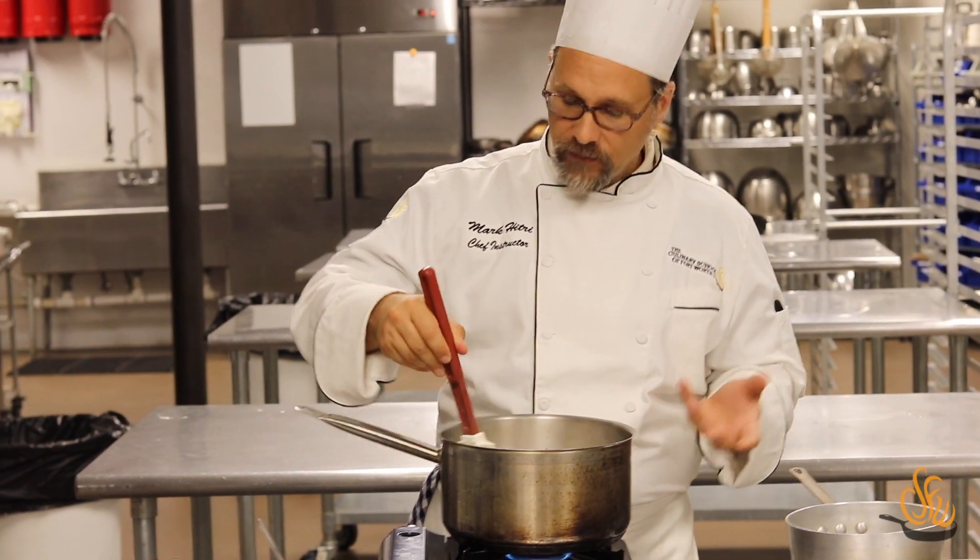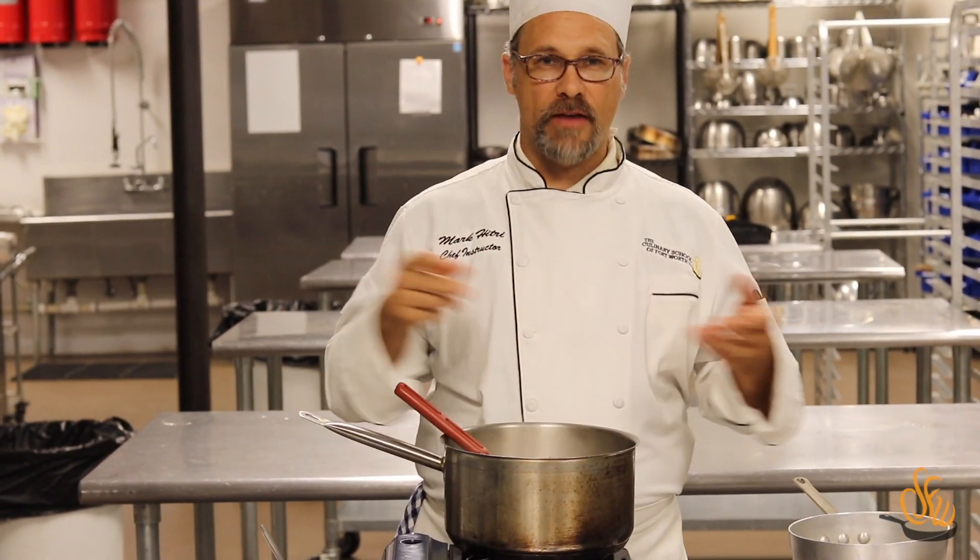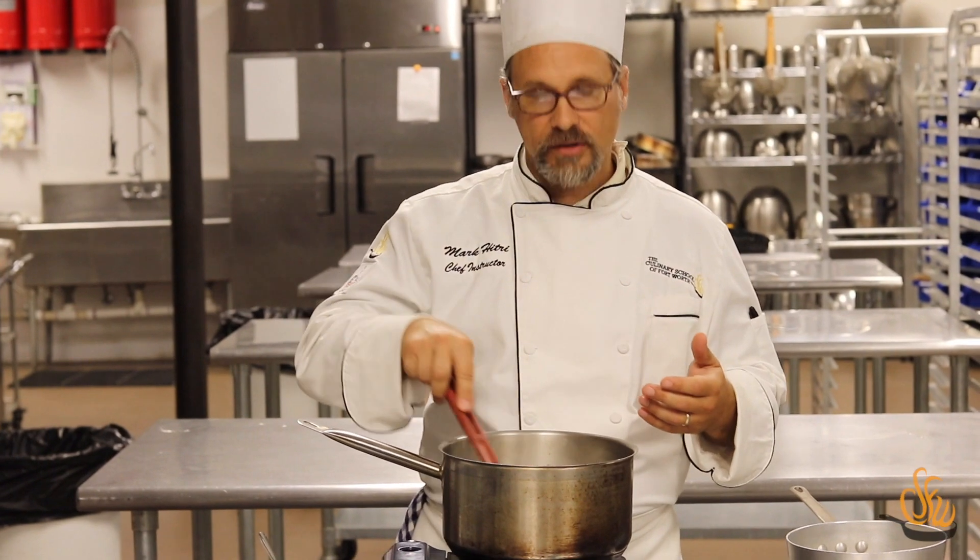From here, this bechamel can be used for pepper gravy for your chicken fried steak, mac and cheese, beer cheese soup, and lots of variety. There's a lot you can do with bechamel as a base. Thank you for joining us with the Culinary School How-To Videos.